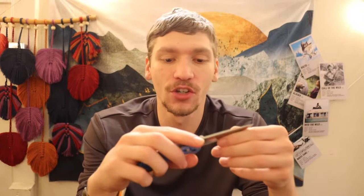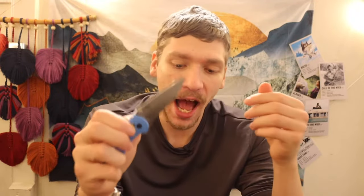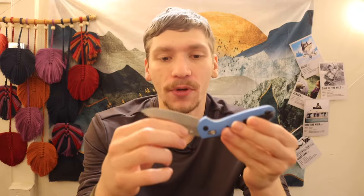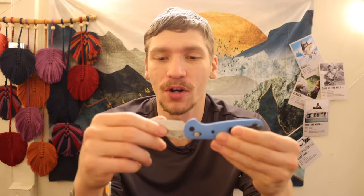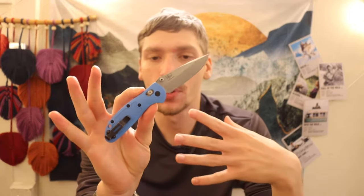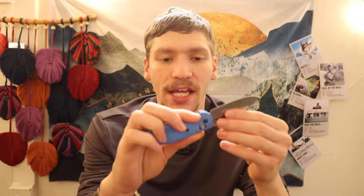This is based on my own findings through testing and practice of bushcraft and survival in Alaska. I'm not claiming to be an expert, just saying I've been in the game for a while and have practiced with a lot of different survival knives. The knife I'm holding — a Benchmade 556 Mini Griptilian — is a great conversation starter.